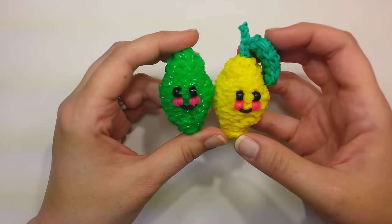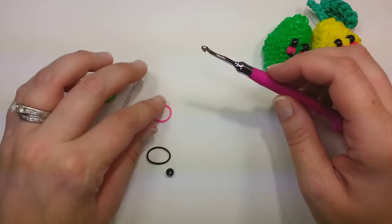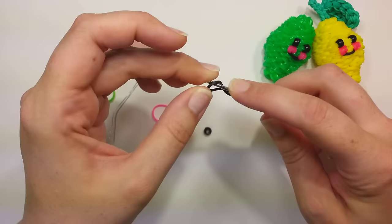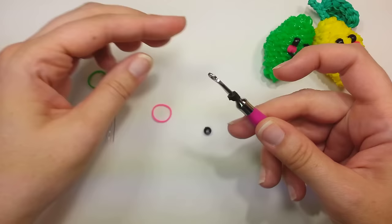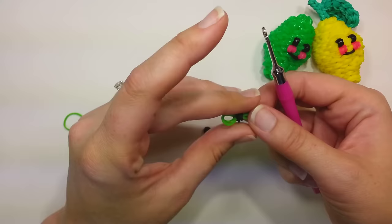We'll get started with the eyes and the cheeks. I use pony beads in mine, but you can use wrapped bands — I'll show you how to do that. If you want to use a wrapped band for the eye, take the color you want, put it on your hook, wrap it around once into a figure eight. Then grab both bands, wrap them around your hook again, and then take the color of whatever you're making — lemon or lime — and pull two bands through the bands on your hook. That would be one eye; make two of those.